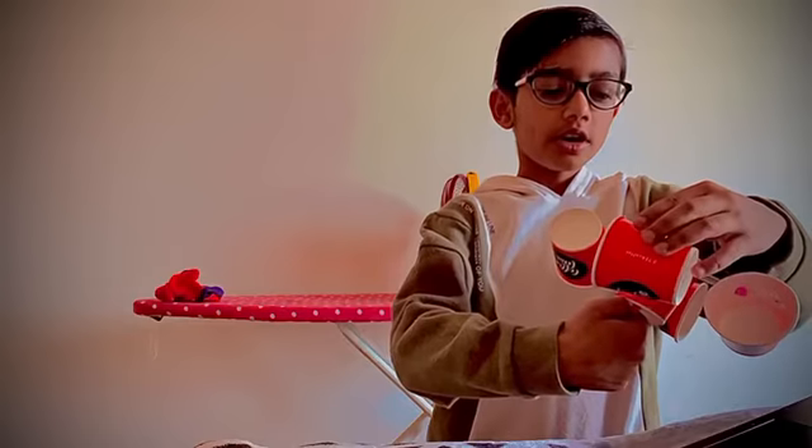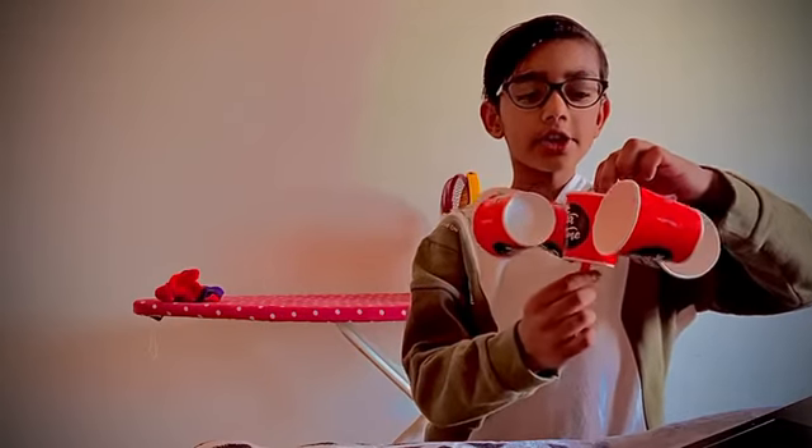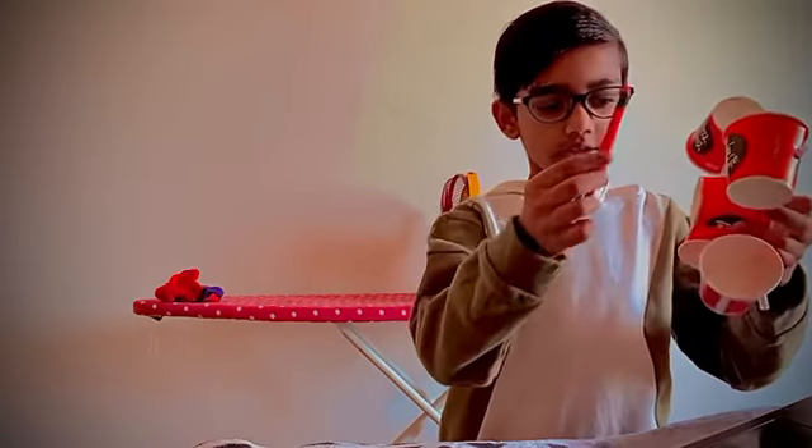So now we have to take a push pin, string, and eraser pencil. The eraser pencil is here.